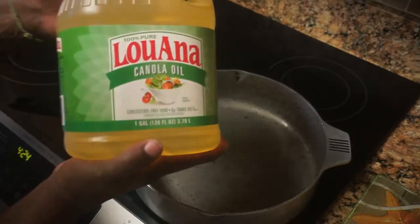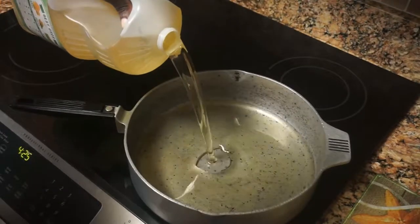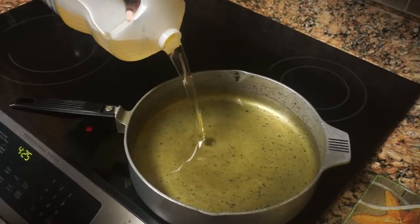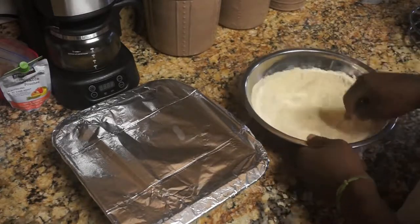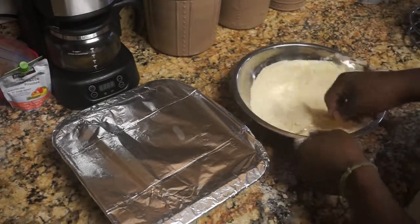I'm starting off with canola oil. Now everybody knows I'm infamous for frying things in lard, but I didn't have lard today so I had to use canola oil. I got my magnolite pan and I put the canola oil in there. Now what you see me doing is working on my dredge.